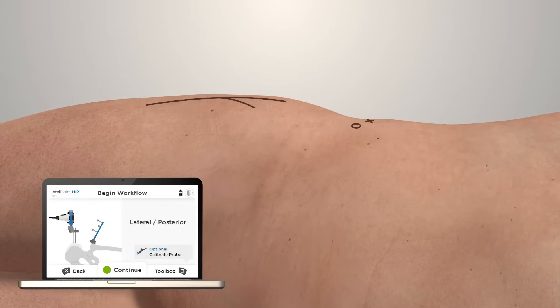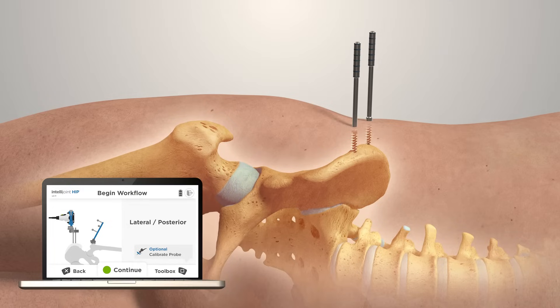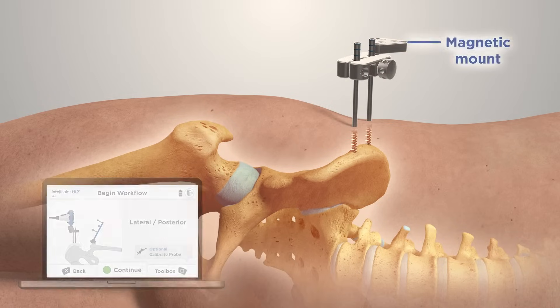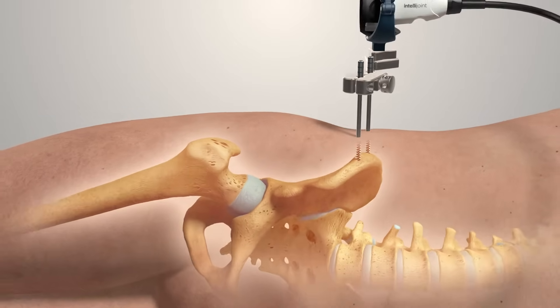IntelliJoint HIP requires no significant additional incisions. Make two small stab incisions on the iliac crest. Insert self-tapping screws into the pelvis, and slide the pelvic platform onto the pelvic screws. A magnetic mount is used to attach the camera to the pelvic platform.